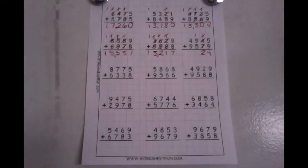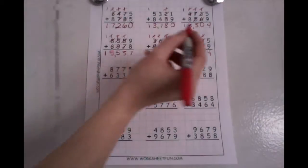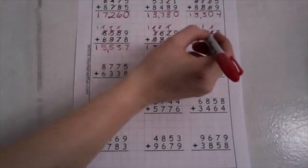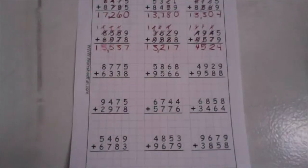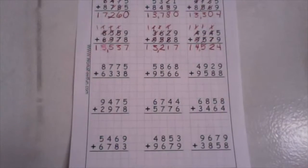In my hundreds place, I have one plus nine plus five. I'm going to make a ten — I know that one plus nine is ten, plus five more is fifteen. Drop your ones down low, take your tens up high. In my thousands place, I have one plus four plus nine. I'm going to make a ten — one plus nine is ten, plus four more is fourteen. Drop your ones down low, take your tens up high. Now in my ten thousands place, I have a one, so I will drop that down. And I have the number fourteen thousand, don't forget your comma, five hundred twenty-four.